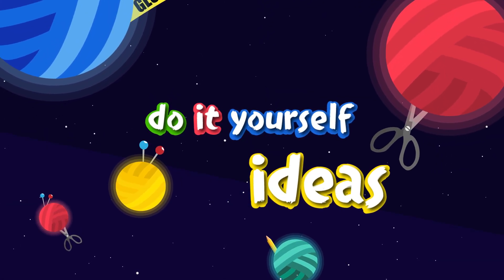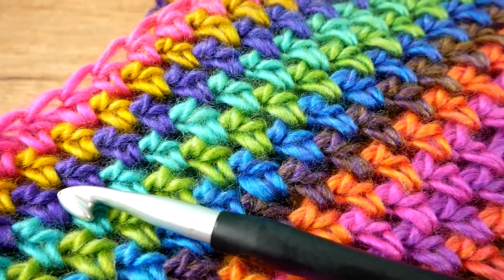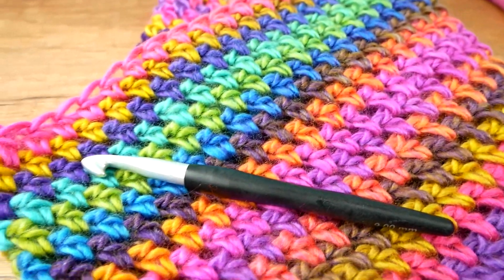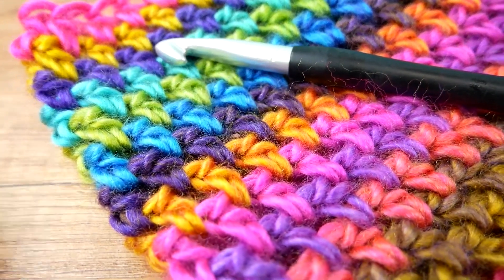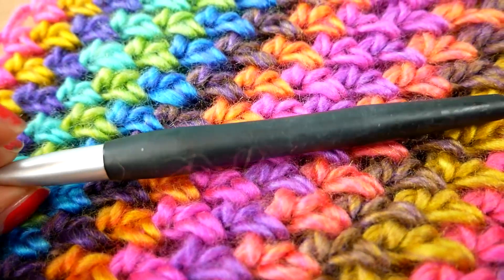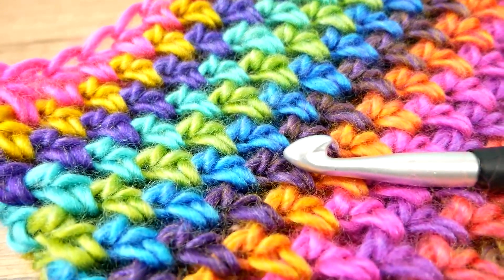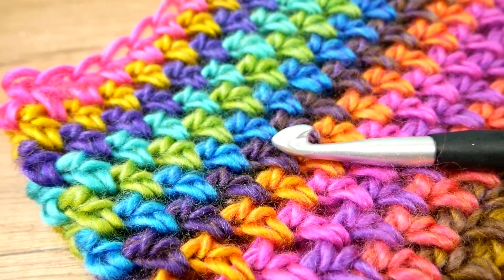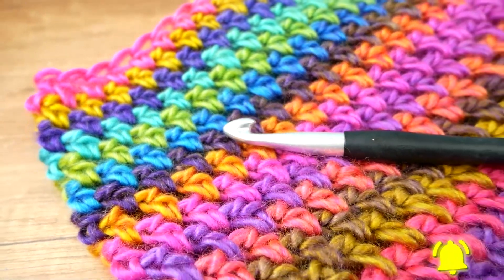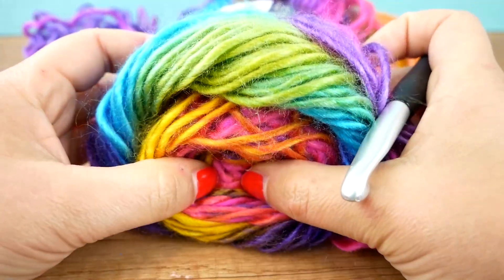Hi everyone, welcome to DIY Ideas. Today I'm going to show you how you can make a wonderful loop scarf. Today's project is also going to be really quick. You can see the texture and the colors that I'm going to be doing. I also have my crocheting hook — it's a nine millimeter one — and that's all that we're going to need. I'm going to show you what yarn I used and then we're going to get started right away.